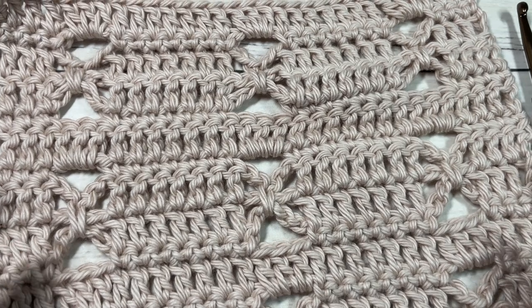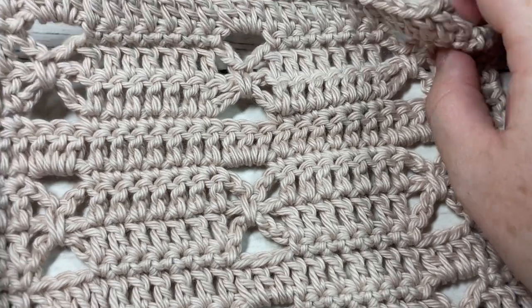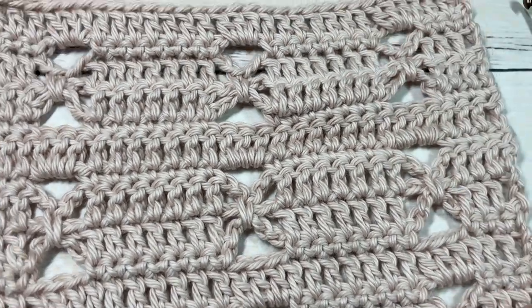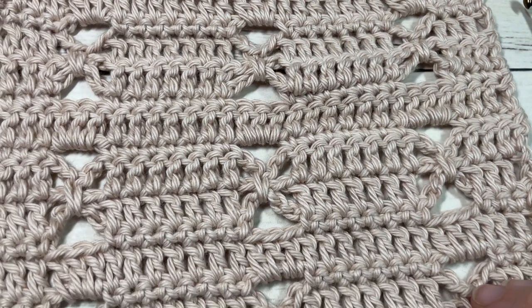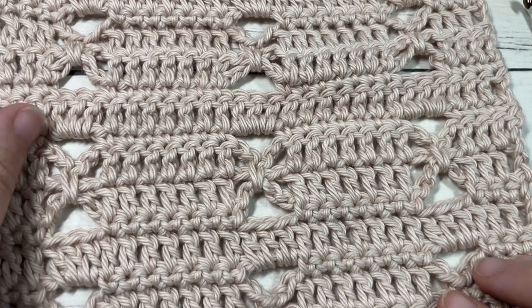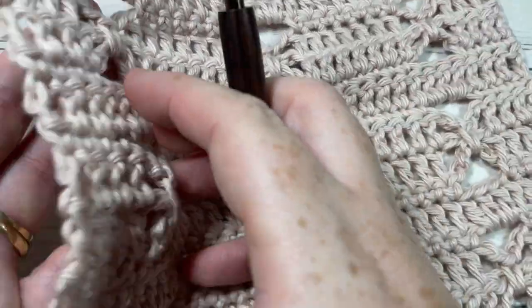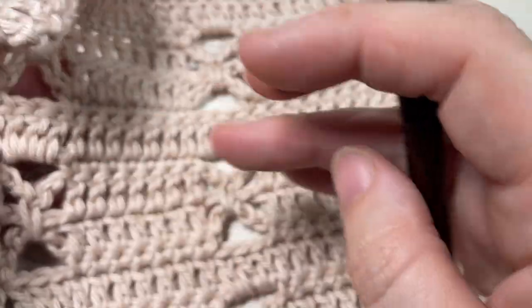Hello everyone, I'm Sarah of Rich Textures Crochet. Welcome! Today we're going to learn how to crochet the bow tie stitch, which you can see here in front of you. This is a fairly easy crochet stitch to work. It's a beautiful fabric that could be used in a variety of projects, and it's the same on both sides.